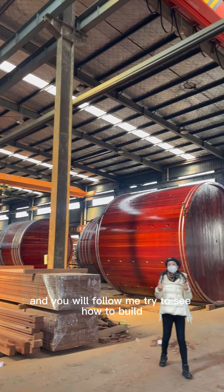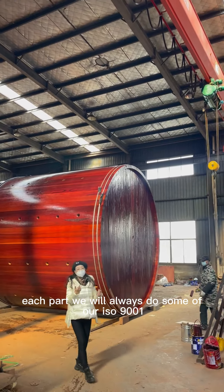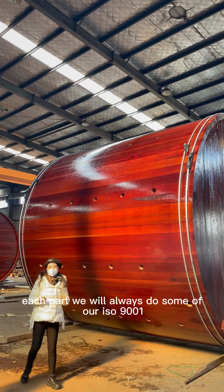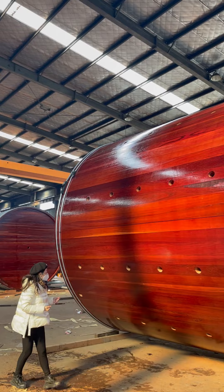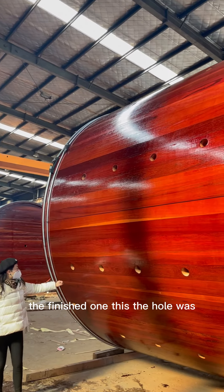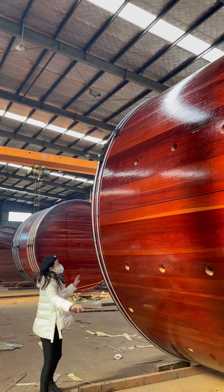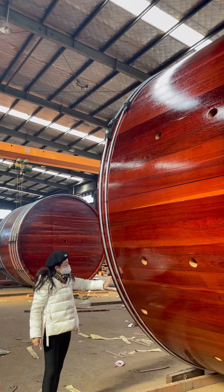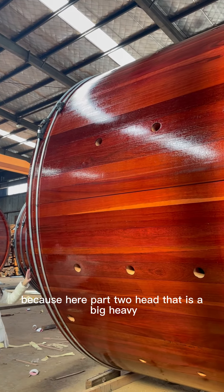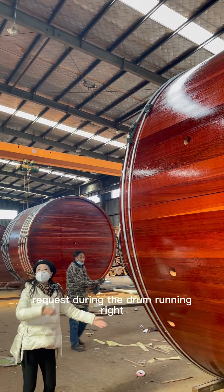Follow me to see how to build the drum body. Each part we do according to our ISO 9001 management system. Here is the finished one — the hole is sewn by automatic machinery. On each side you will find we use a big size bolt because the two-head part is heavy and has high tearing requirements during drum running.